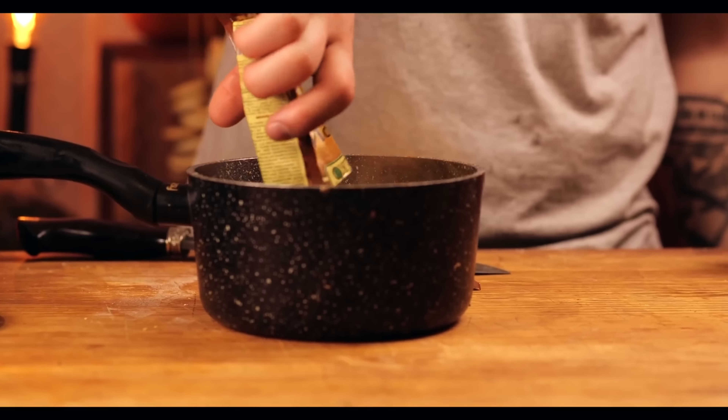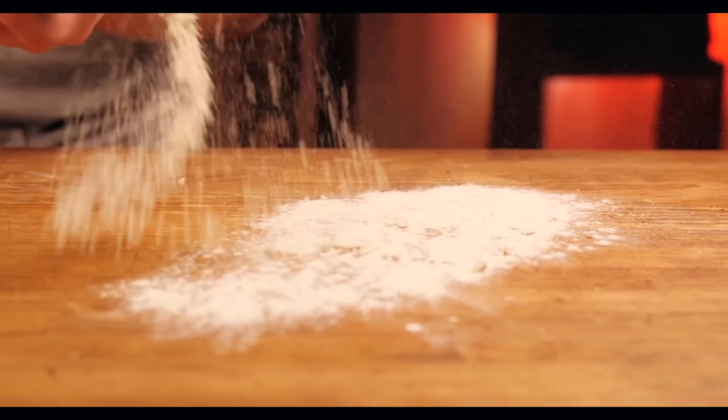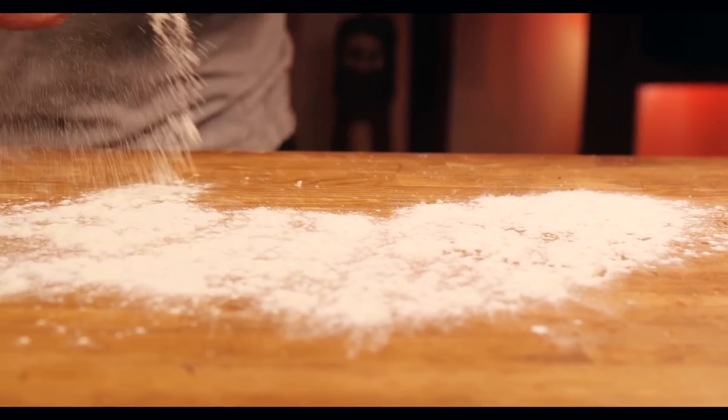We cut off 50 grams of butter and throw it into the pan to melt. Pour in 20 grams of cinnamon — usually just one bag — and a cup of sugar. Now you just need to mix this all up well.